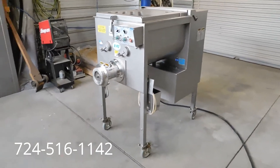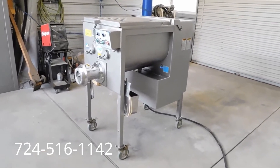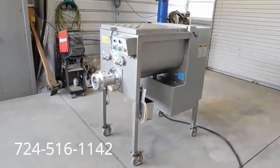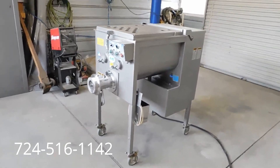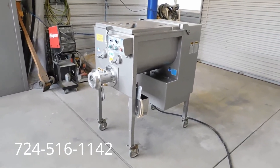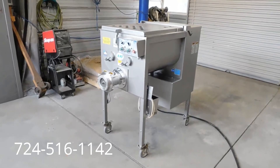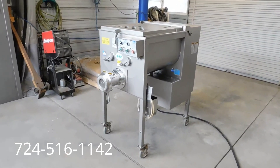Extremely nice Biro EMG-32 heavy-duty commercial grinder meat grinder mixer from a large chain grocery store, purchased as a backup unit. It looks like it was rarely, if ever, used. This is an expensive unit — about $22,000 new with shipping and taxes — but we'll be selling it for a fraction of that cost with a 90-day parts warranty. That's how confident we are in this machine. Our tech has checked it out, and we offer free palletizing and shipping to the buyer within the continental U.S. Even the new units are on back order — they're hard to come by — so this unit will sell quick. If there are any questions, my name's Kevin and my number is 724-516-1142.